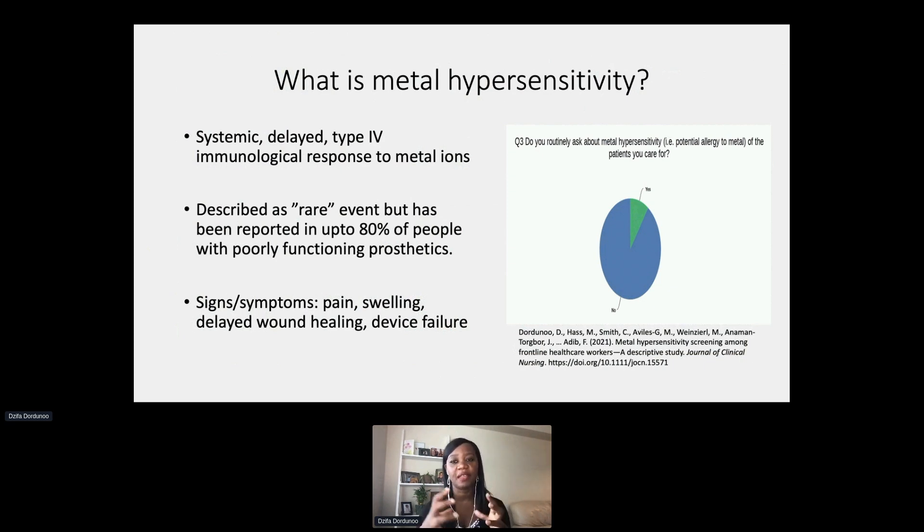As a nurse I've been aware of this phenomenon since 2013, and I was curious to know whether we as nurses, healthcare providers, and healthcare workers were consistent in asking our patients about their intolerance to metal. I did a survey of healthcare workers to see whether they were aware of metal hypersensitivity and if they were routinely asking their patients about it. Ultimately, 90 percent of those surveyed had no idea about metal hypersensitivity and did not routinely ask about this when caring for patients — even in settings where devices are routinely implanted.